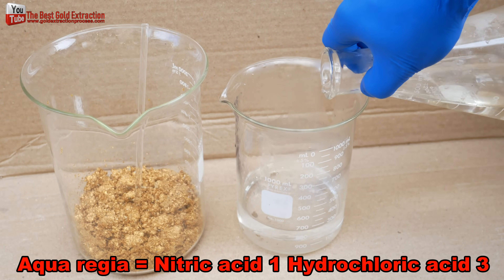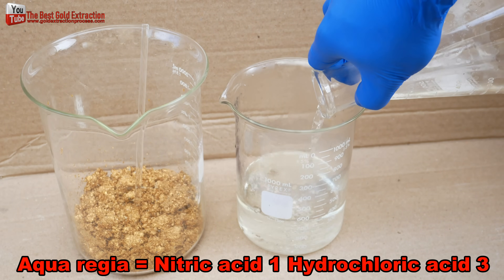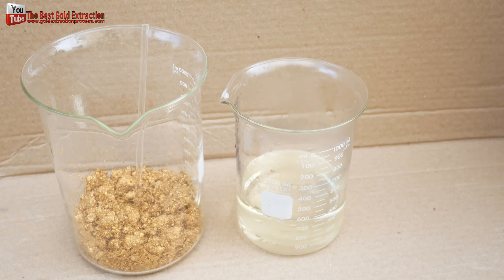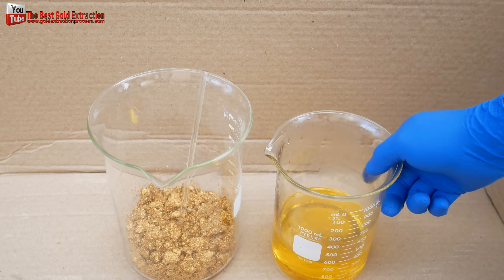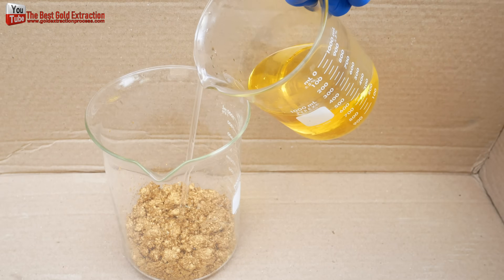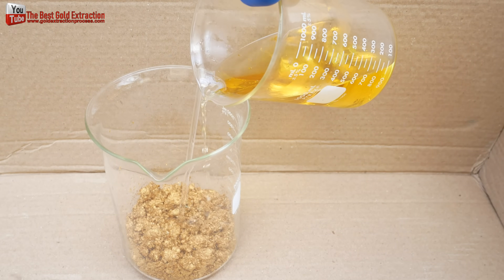Today I will use aqua regia, using two chemical components: a mixture of nitric acid and hydrochloric acid, optimally in a molar ratio of one to three. You have to calculate the proper use of aqua regia. From my experiment, 100 milliliters of aqua regia will dissolve 25 grams of gold at the chemical saturation point.